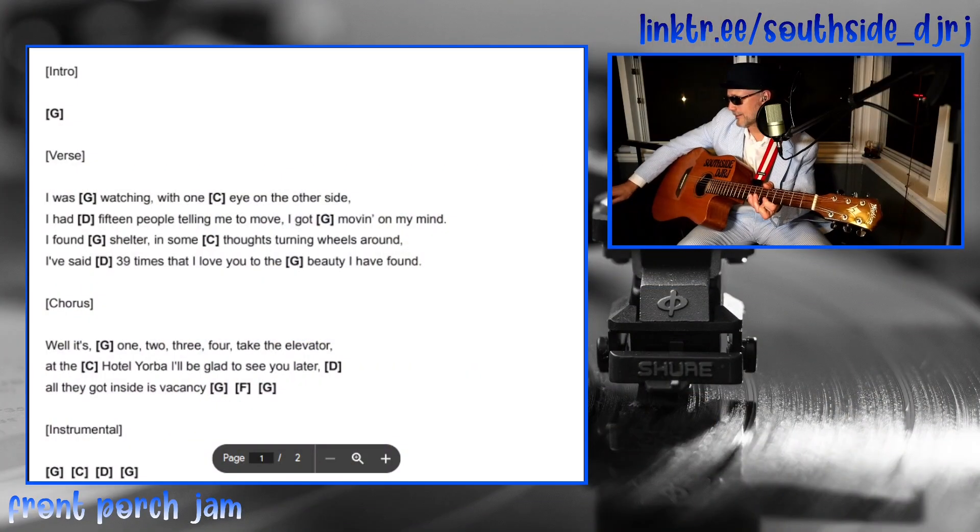Hold on a second, let me get my stuff together here. I'm having some minor technical difficulties. There we go, I think I'm good now.